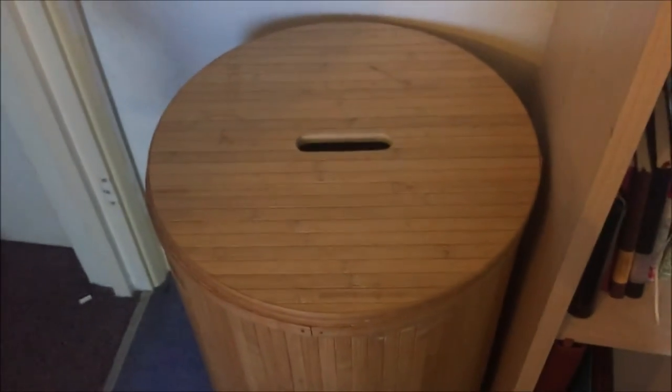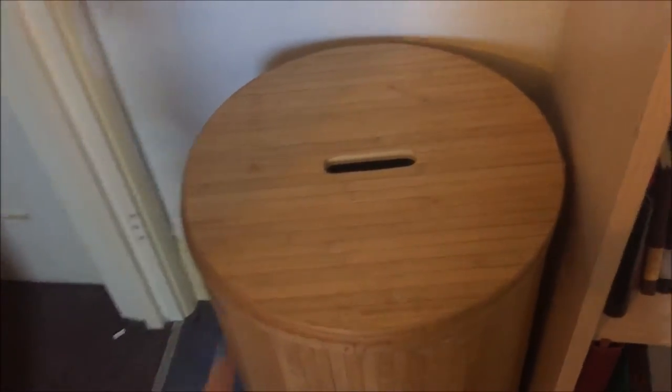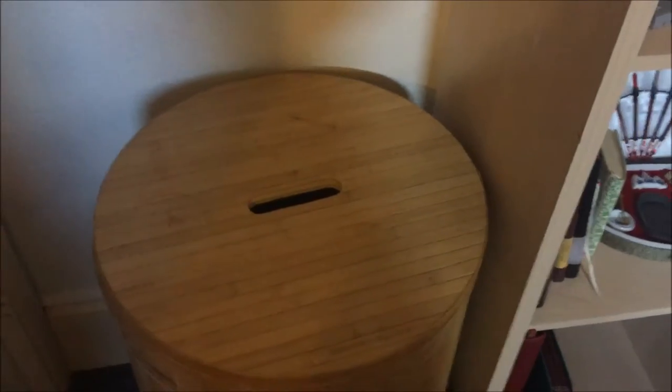That is a laundry bin which I actually use for paper recycling. You can see just some paper at the bottom — I go through and throw away so much paper even though I try to conserve it by punching stuff out. I keep it all in there and recycle it when the time comes. The little handle is very handy for just slipping things in.